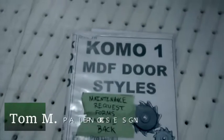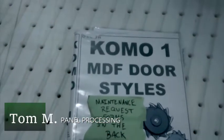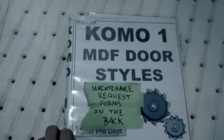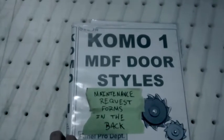This is Tom here in Panel Processing with another 2-Second Lean Improvement. We have these binders here at KOMO 1 and KOMO 2 that show us all of our MDF door styles — for training purposes and just for referencing.